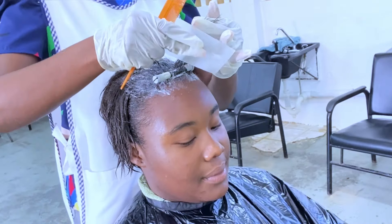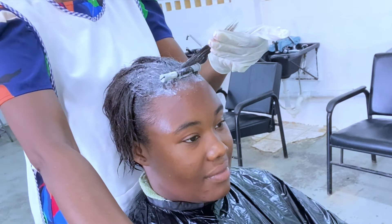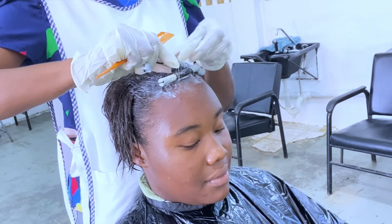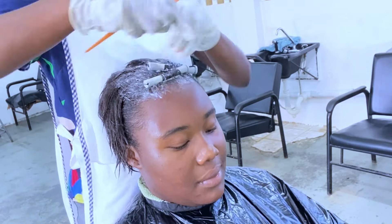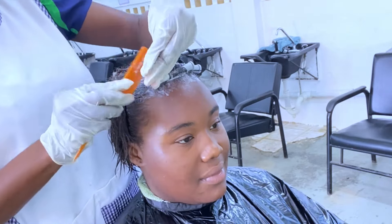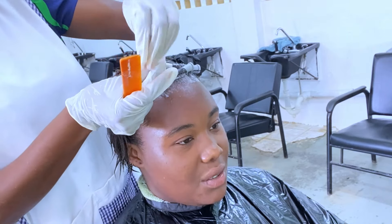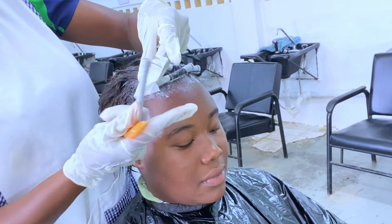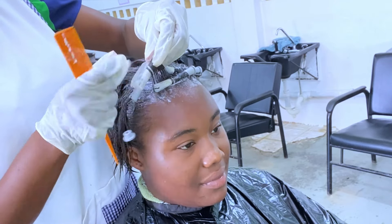The rod placement technique I'm using is the blocking technique, where every two rods there will be a rod placed in between — creating a brick-like pattern. I'm using end papers on the ends of the hair for control and to avoid a hook at the end, also called a fish tail curl. If we don't use end papers, when the curl is finished and we remove the rods, we'd have to cut off those little unformed hooks, so the end papers help prevent that.